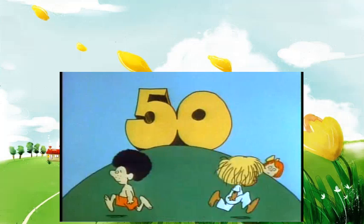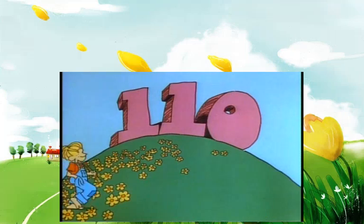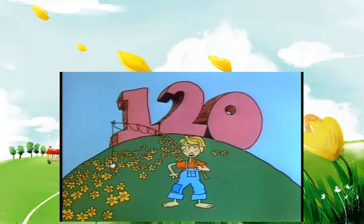5, 10, 15, 20, 25, 30, 35, 40, 45, 50, 55, 60, 65, 70, 75, 80, 85, 90, 95, 100, 105, 110, 115, 120. There.